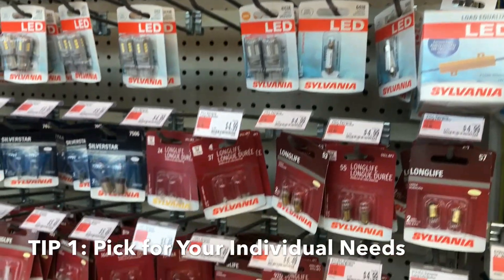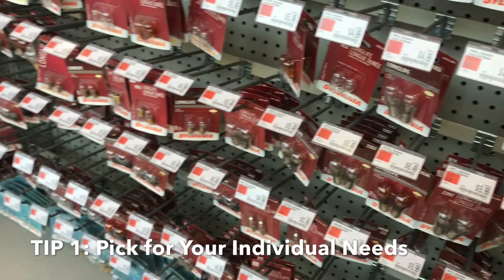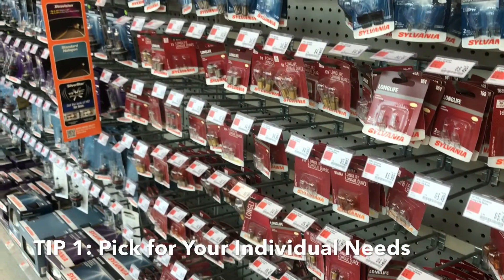Pick for your individual needs. Do you drive mostly at night or long distances? As you can see, there's so much variety out there. But instead of focusing on price, focus on performance and your needs.